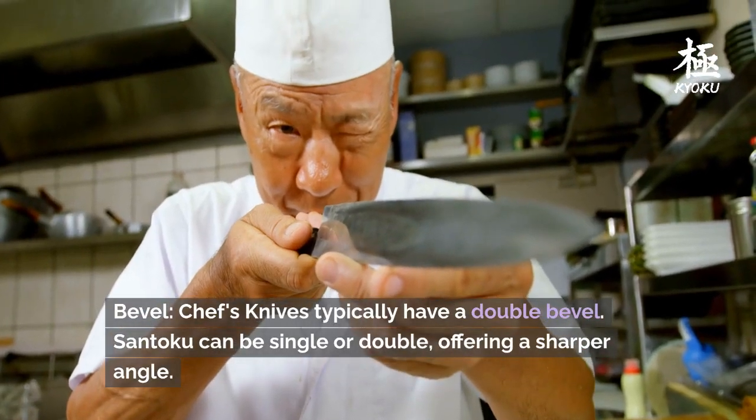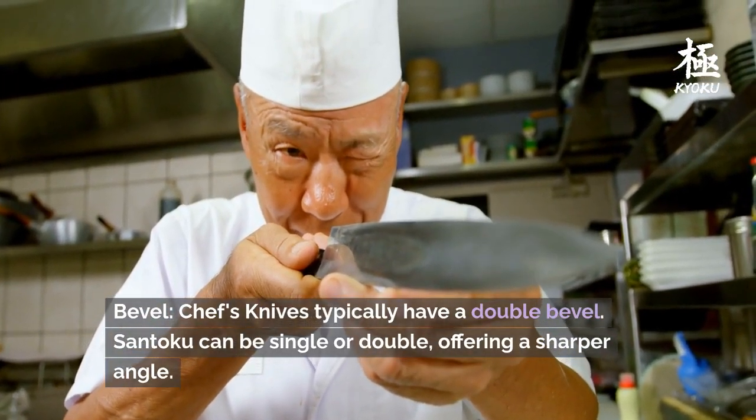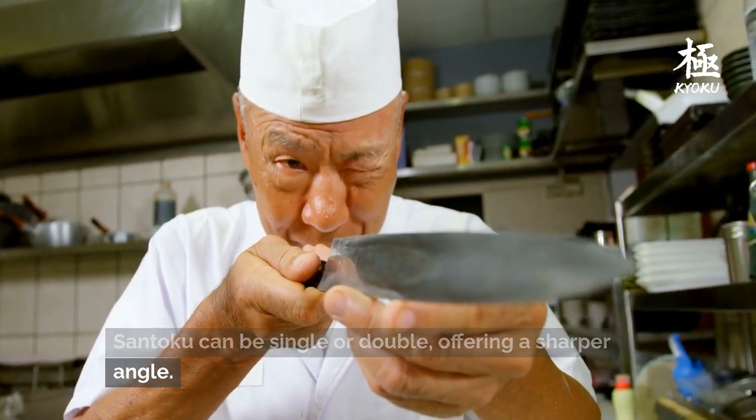Bevel: Chef's Knives typically have a double bevel, while the Santoku can be single or double, offering a sharper angle.